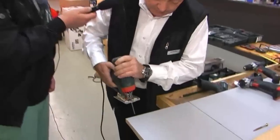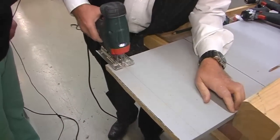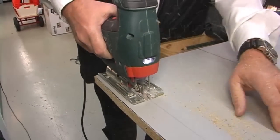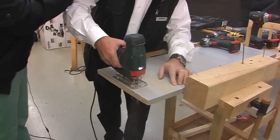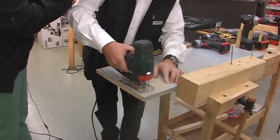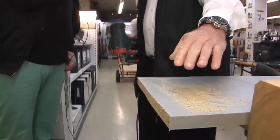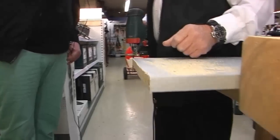Dann zeige ich das mal. Lass die Maschine anlaufen. Jetzt läuft die Finne im Schnitt. Man sieht, es ist fast genauso präzise wie mit einer Führungsschiene. Wenn ich diese Finne nicht hätte, dann hätte ich so einen Wellenschliff hier drin. Und das hilft ungemein.